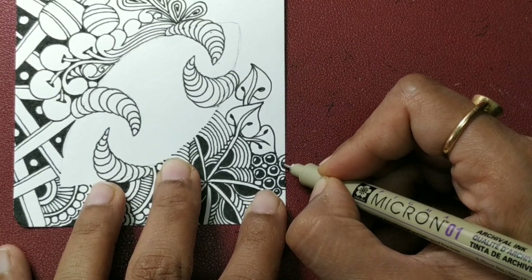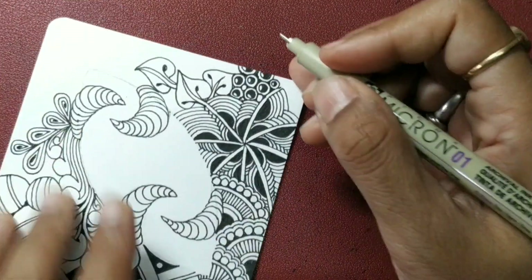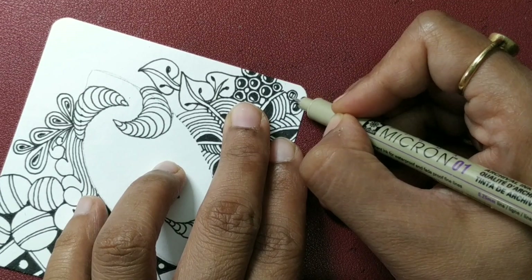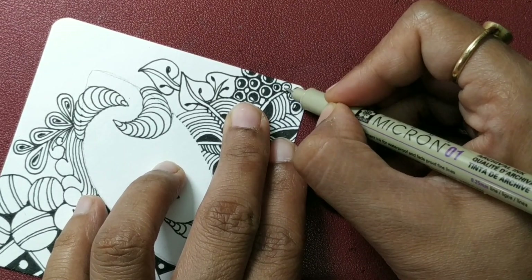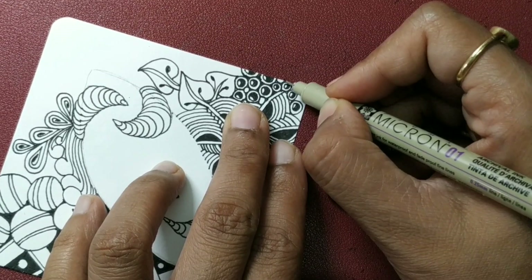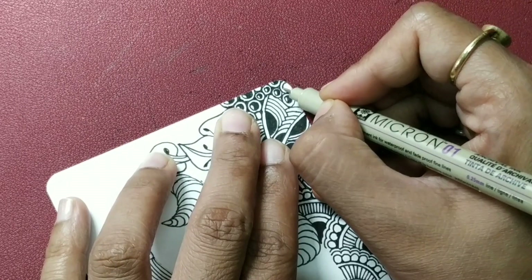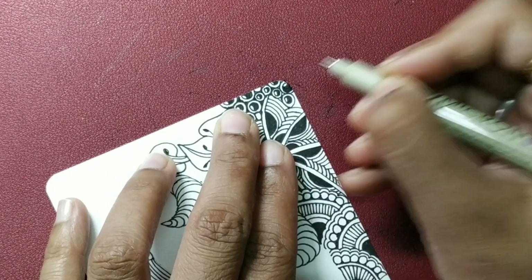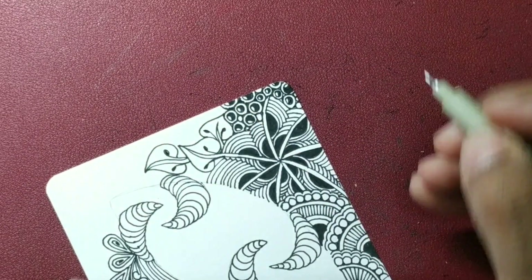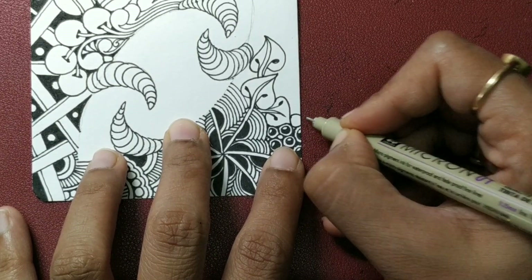Do that exercise at your own pace. Fill up those spaces. You can also add some Bronx Cheer if you wish. Zentangle has a lot to do with how you feel, and that is why it's also a therapy. How you feel also reflects on your tile.